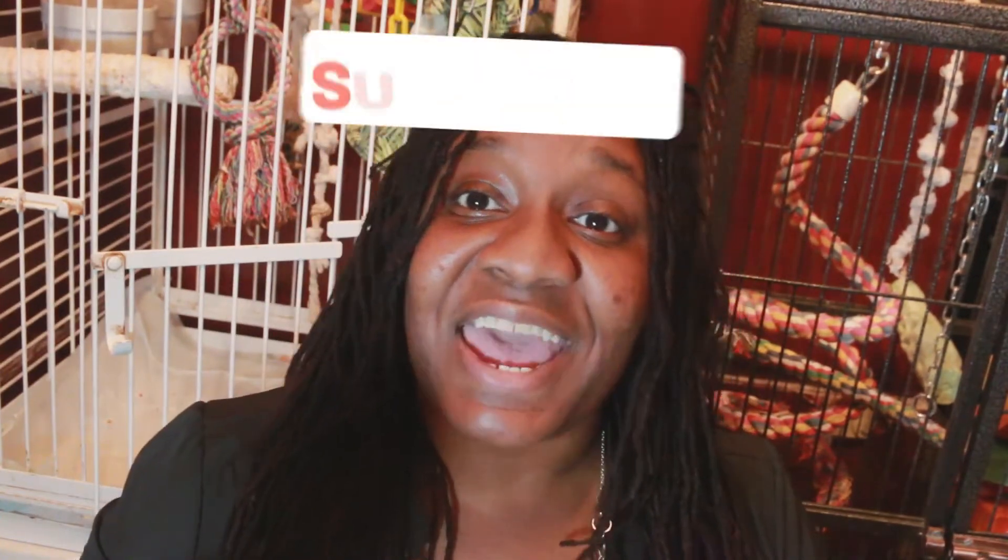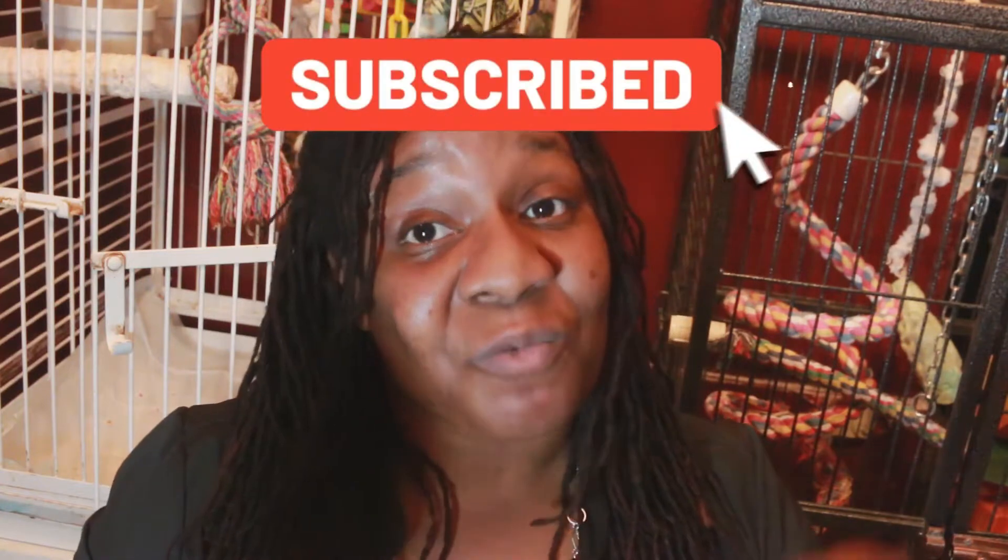I want to thank you so much for stopping by my channel. If this is not your first time, welcome back. If this is your first time, welcome, welcome, welcome. I hope you decide to stay by hitting that subscribe button and ringing that bell.